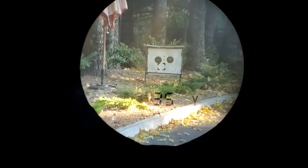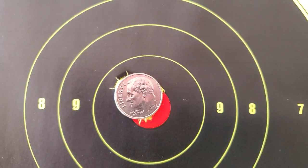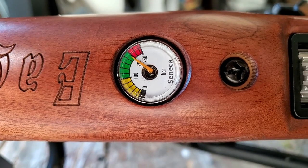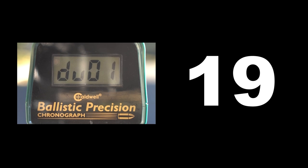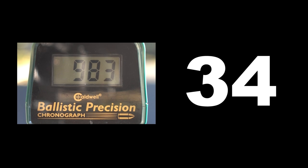I was guessing the 18 grain pellets were going to be a good fit for this gun and I was right. Here's a full shot string on the 18 grains as well as a sample of the grouping. I took about 10 shots and my needle didn't even budge - something I haven't seen before. The gun says it gets 35 shots but I actually got 44 shots and didn't even get halfway through the green zone. Between about 250 and 150 bar you're going to stay under a thousand feet per second - that's your first 35 shots.